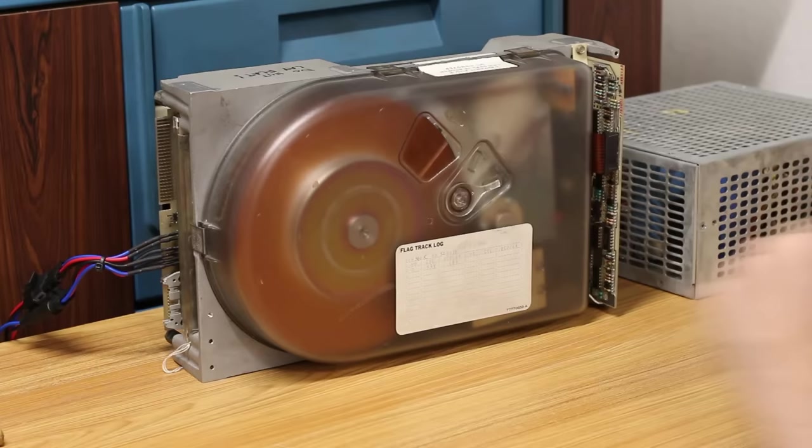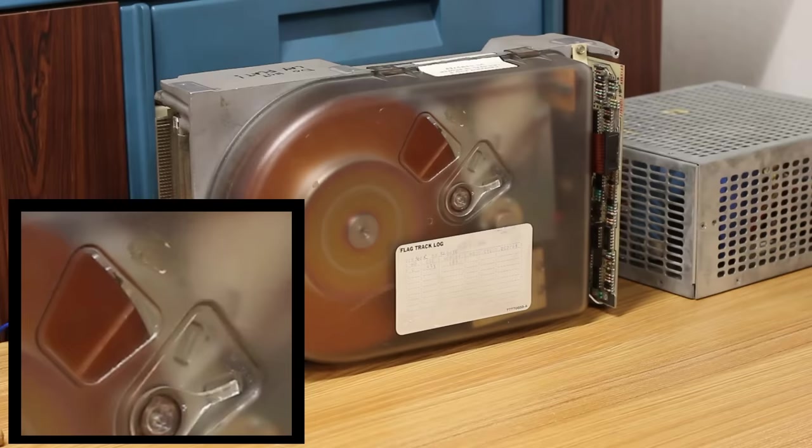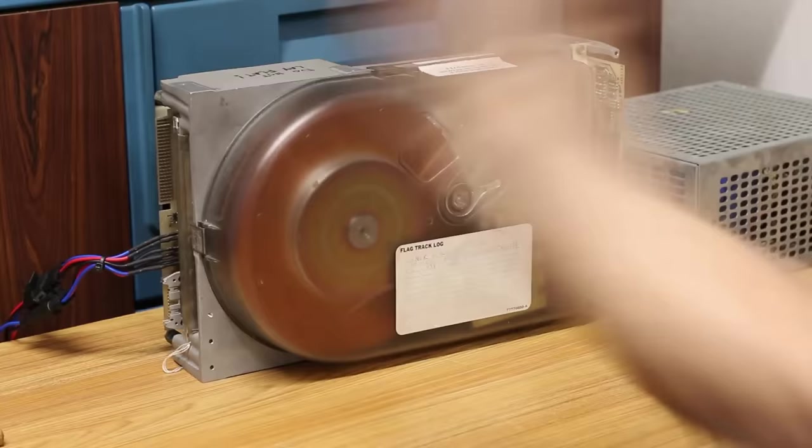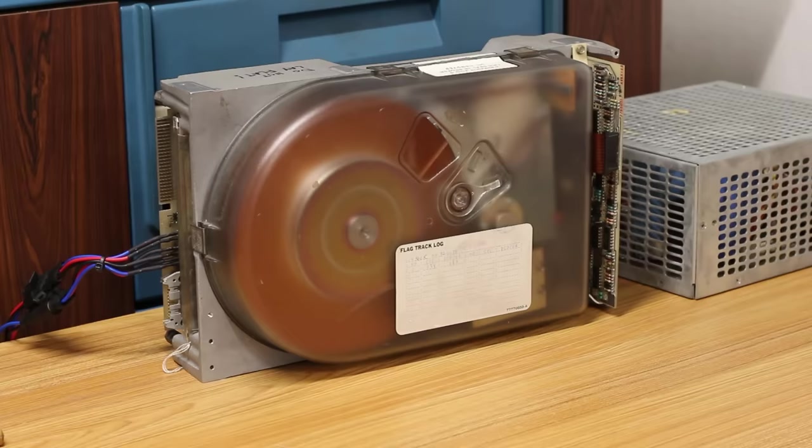What we want to see is the heads doing a self-seek test. Here goes nothing... Yes! They did a self-seek test. We're ready to plug it back into the machine and see what happens. We'll spin it down — that's awesome — and plug it back in.